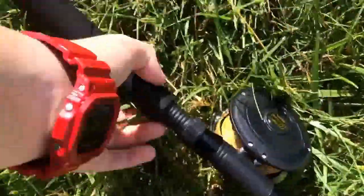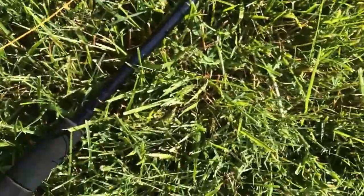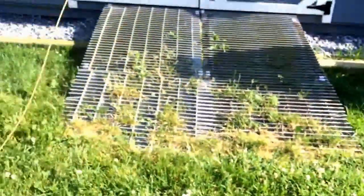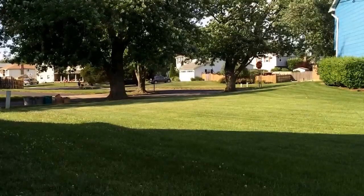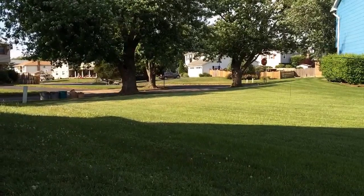The rod I'm using is a Shakespeare - it's made by Shakespeare, it's an Alpha, it is five foot six. We've got a bit of wind out here, so just give me a second. Okay guys, we're out here and we're gonna test it out.